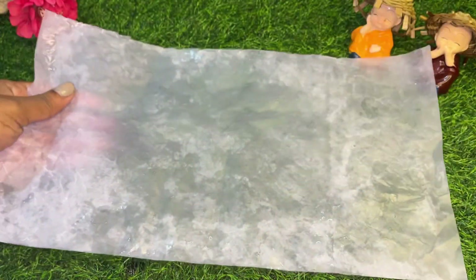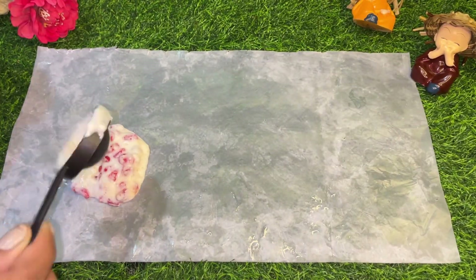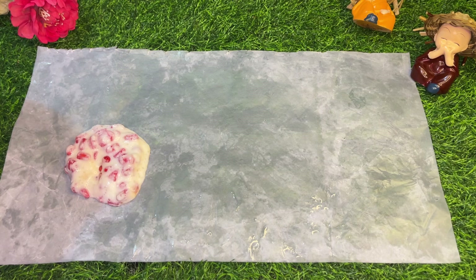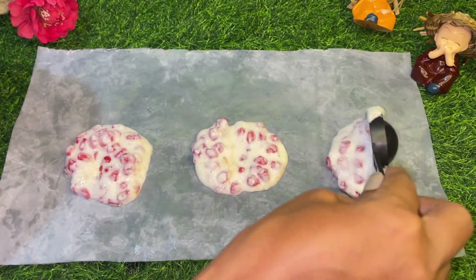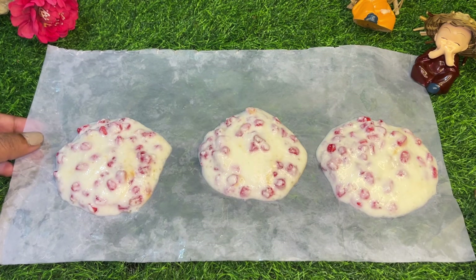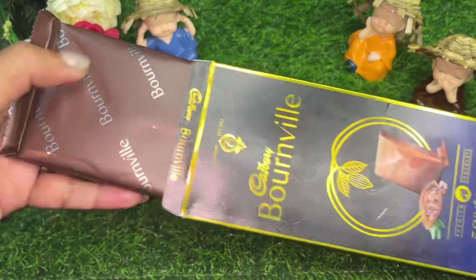Now I am going to use butter paper. If you don't have butter paper, take a sheet. Grease it with a small spoon. You can make it round and round in a bowl shape. Then we will set it for 30 minutes. When our dough is set,